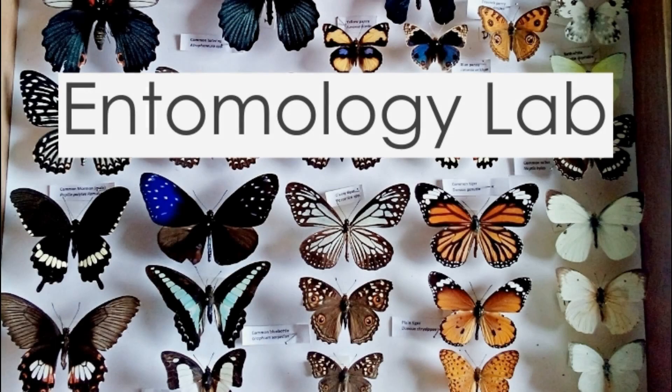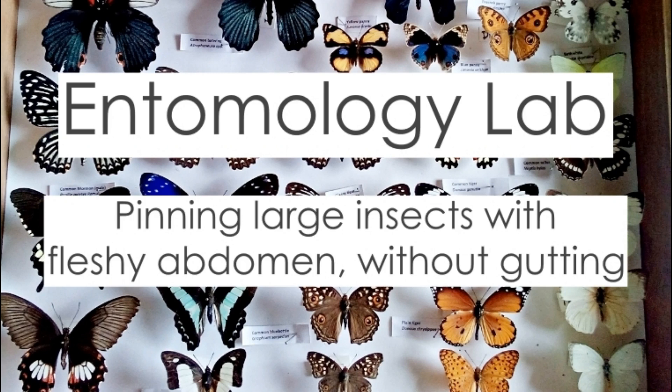Hello and welcome back to another episode on the subject of practical entomology. In today's video, we'll be taking a look at how to pin and spread an insect specimen that is fairly large in size and with a rather fleshy or bulky abdomen, without the need to actually go through the time-consuming process of making incisions and gutting the insect. For this, we'll be using a giant false-leaf katydid as an example specimen.